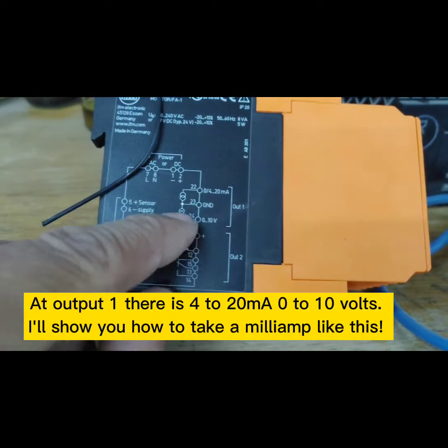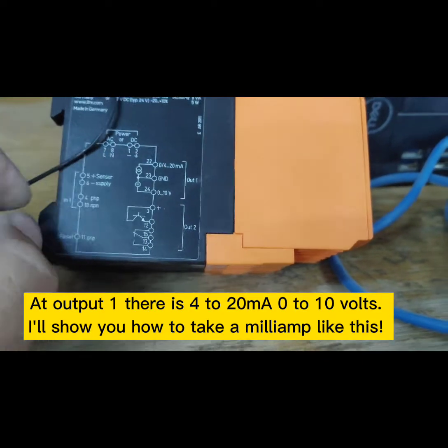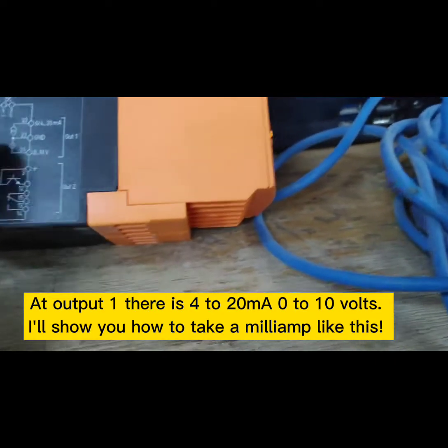At output one there is 4 to 20 milliamps or 0 to 10 volts. I'll show you how to take a milliamp reading — like this.